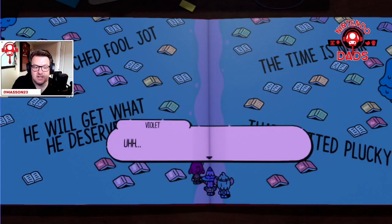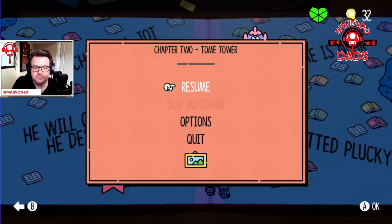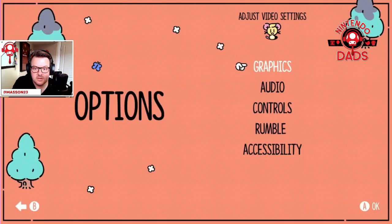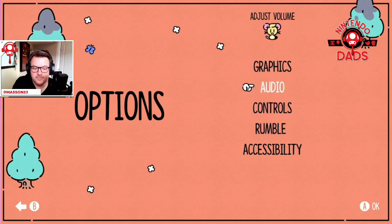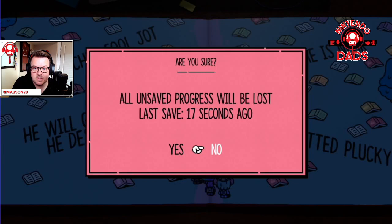Okay — the time is near. Uh oh, bit creepy. Options — cool, okay. Quit. Yes.